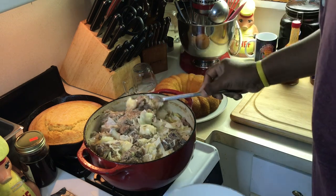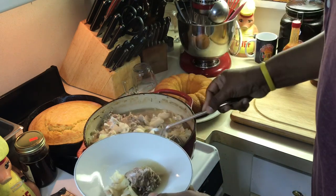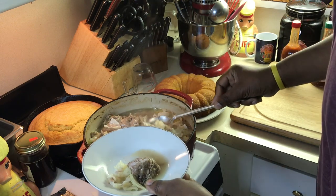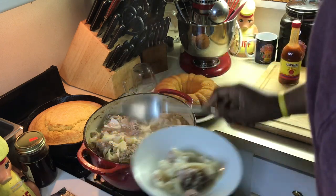Look how tender this is. I'm gonna get a little bowl — I'm not gonna get a lot. I want to show y'all how tender it is because I got a few friends coming over for dinner tonight and this is what we're having. So I'm not gonna eat too much right now, I'm just gonna taste it.